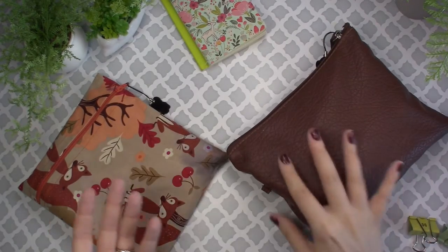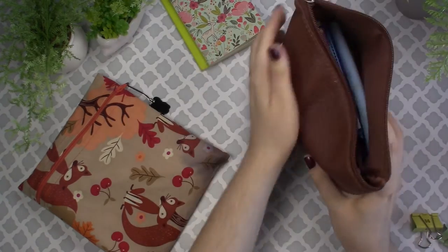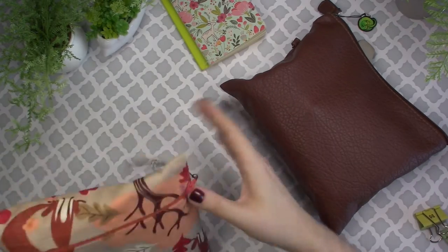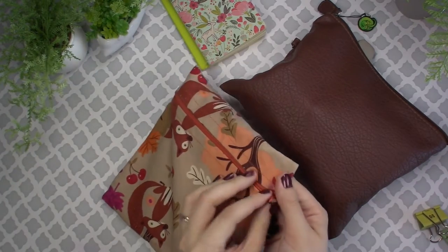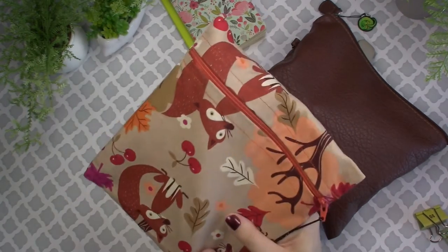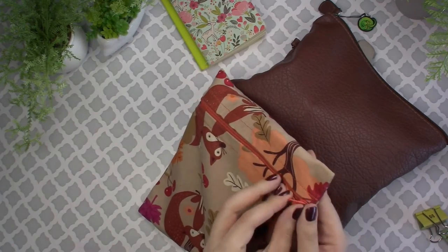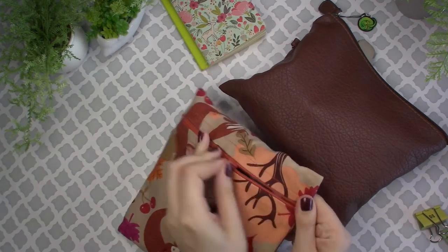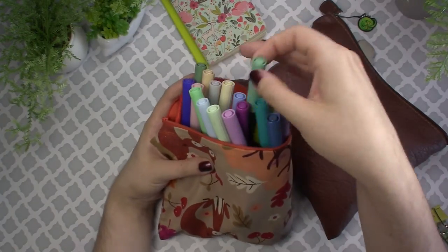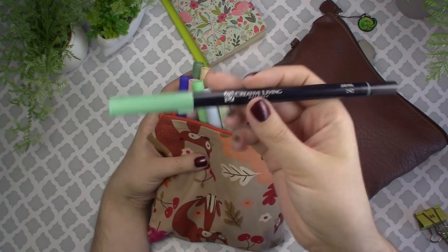Now let's get into the actual art supplies, because that's probably what you're here for. I brought this big thicker faux leather bag and another zipper pouch that one of my best friends made for me — you'll probably see these a lot throughout videos because they are so handy for art supplies.